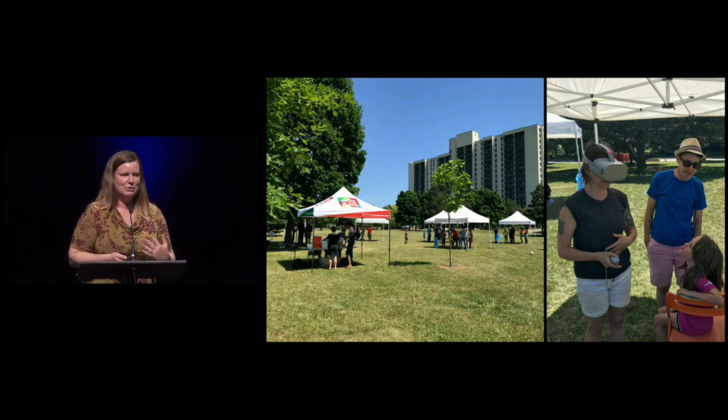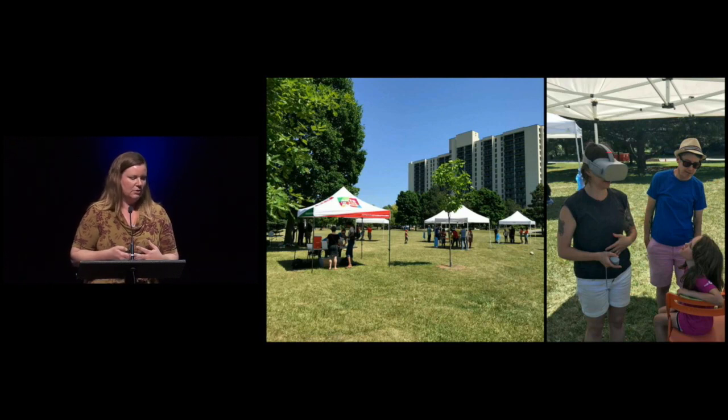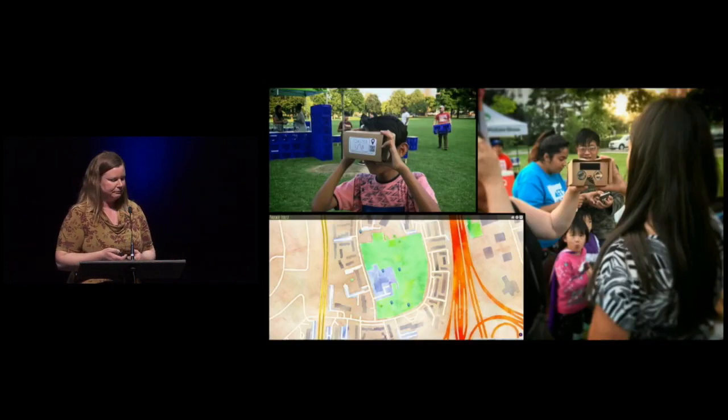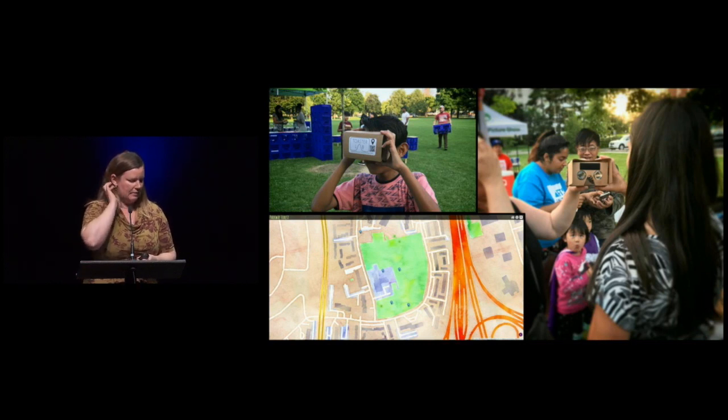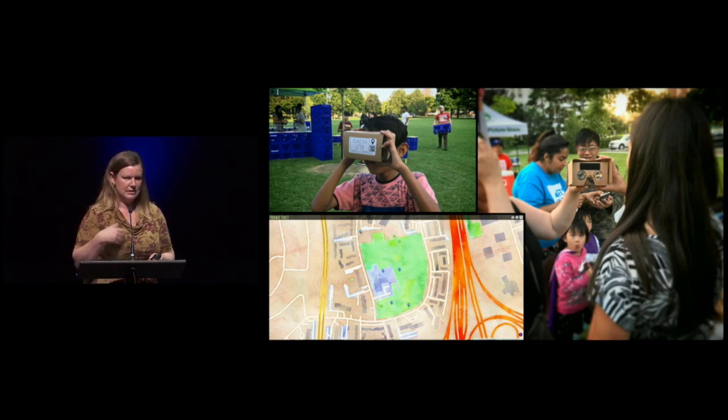The videos the children produced varied wildly in quality, but that was completely immaterial — any time you watch a home movie of your kids, you're going to love it no matter what. The kids learned about the equipment and felt confident sharing it with their families. At the end of the summer, working with Andrew using a map tool as a web app, we were able to geolocate the videos the kids had created within the park. We provided Google Cardboard headsets to everyone for free, coinciding it with a larger cinema event already scheduled for the park.